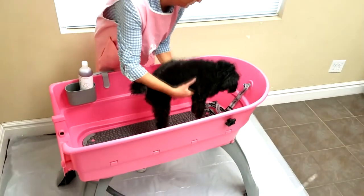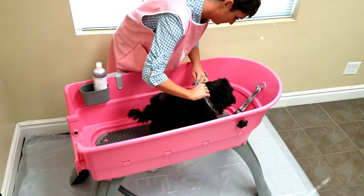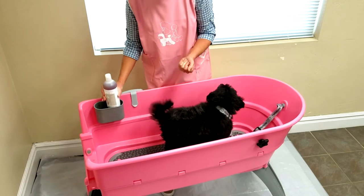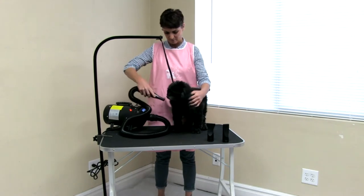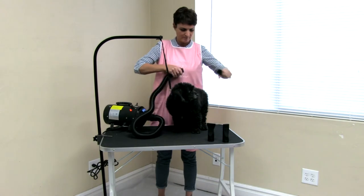Using the elevated tub, wash the dog to get it nice and clean. The booster bath makes this convenient as it will hold your dog in place as well as keep you from bending way over. Our organic shampoo and conditioner will get this job done correctly. Once nice and clean, blow dry your dog. This powerful blow dryer makes this an easy job that only takes a few minutes.